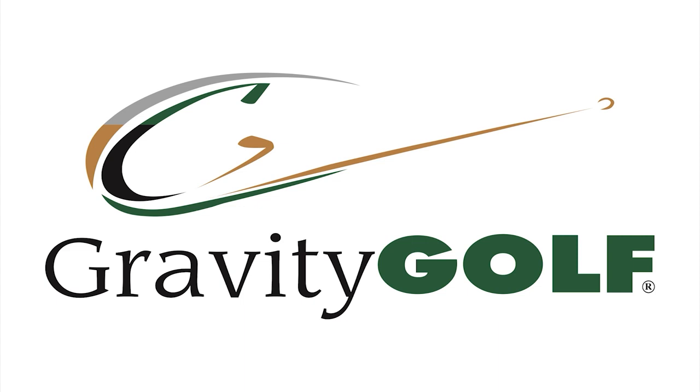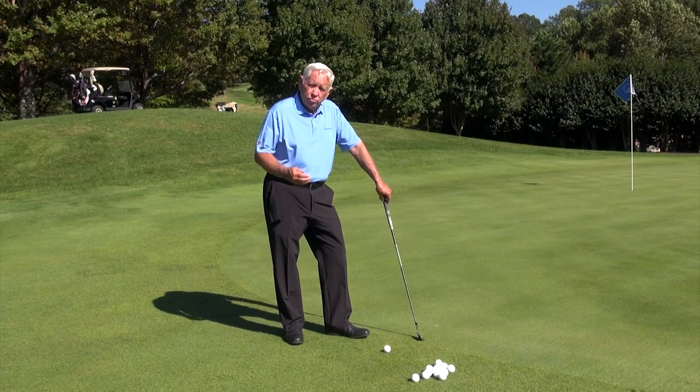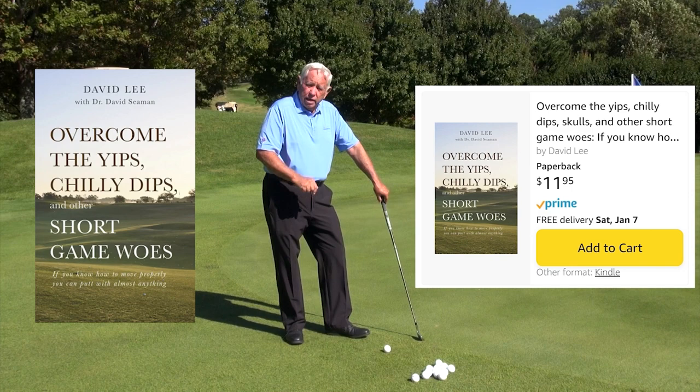Welcome this afternoon to the Cliffs at Glassy. We're going to show you a little bit about how to work on your short game this afternoon. This video is complimentary to the book on the short game that you have.